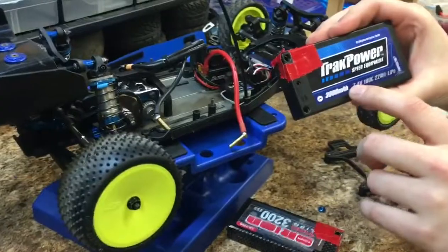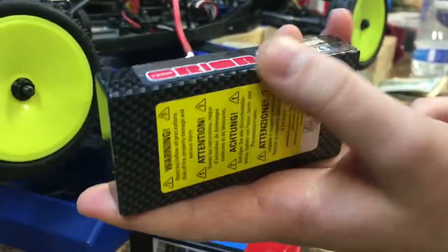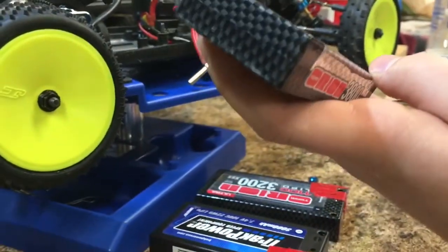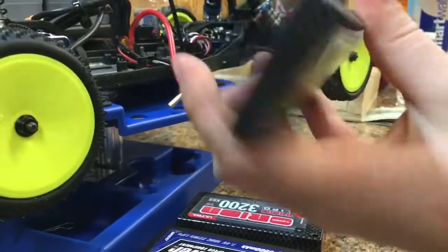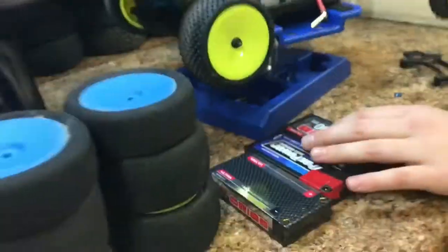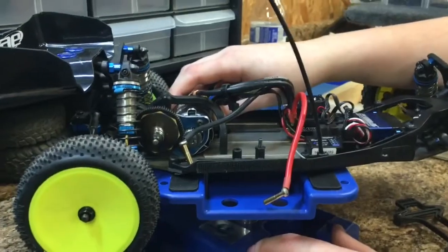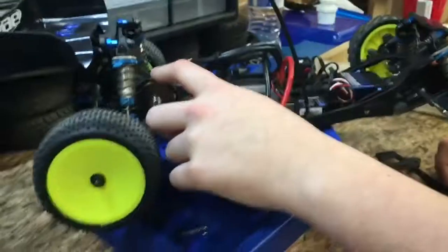I also run a Track Power 3300 7.4 volt. I don't like these batteries — they seem to puff up — but whatever. And then I'm running a Team Orion 3800 110c LiPo, and I like that one a lot. These are all 2S.